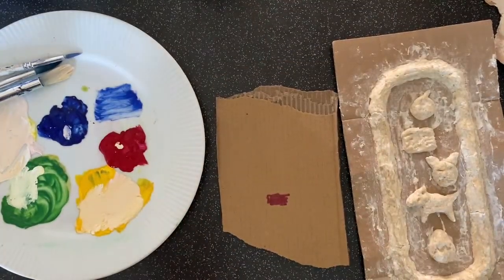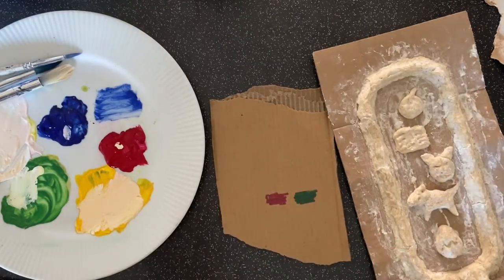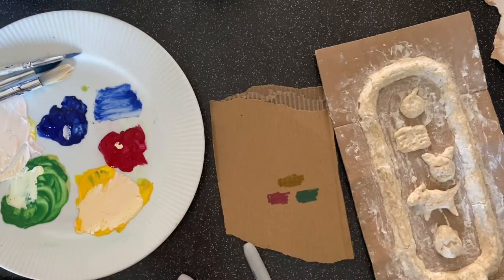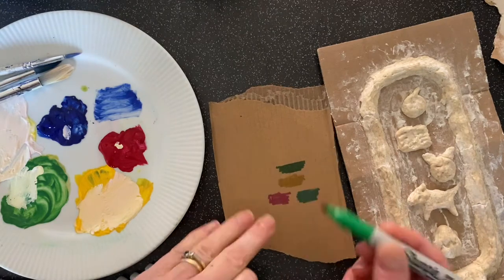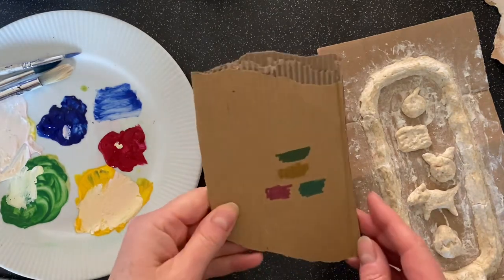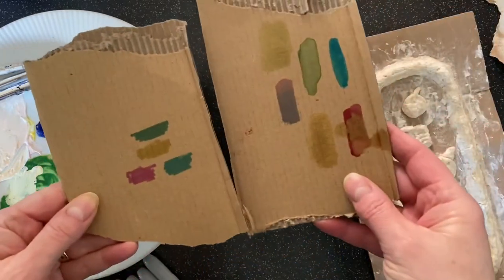If you've got some pens, felt pens, sharpies, you could try that, and again the colours might not be quite so bright on the brown cardboard, but that looks quite aged so that could be quite nice. So here I am just trying them out to see how they'd work. It's probably a little bit more difficult to get in all the nooks and crannies of the clay, but it should work okay.